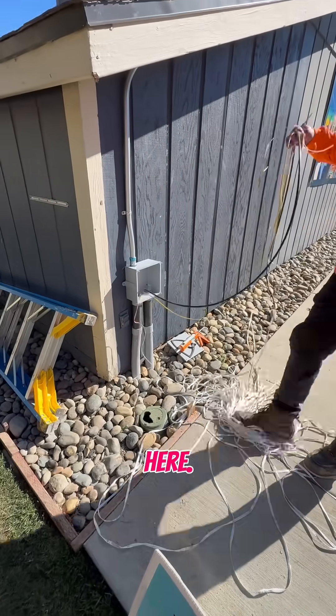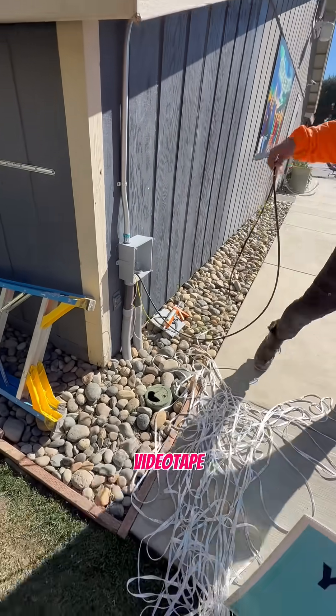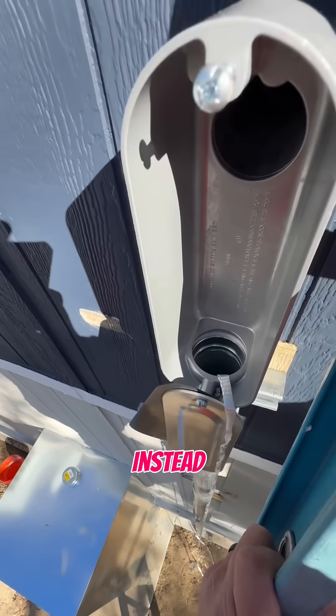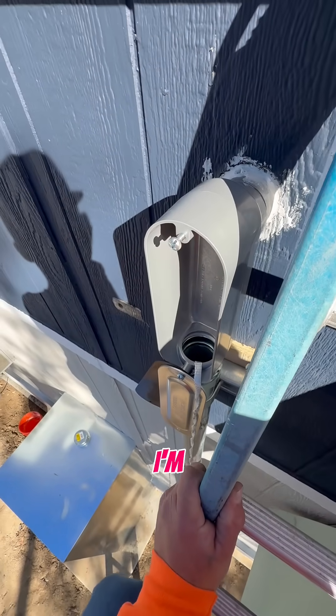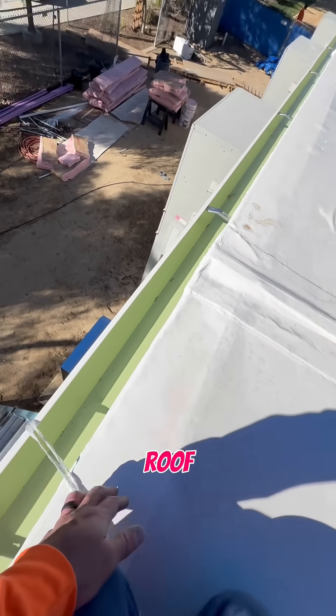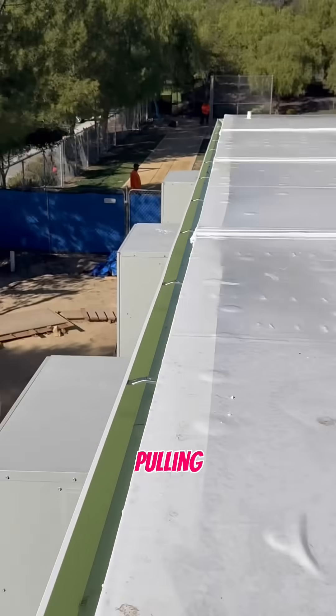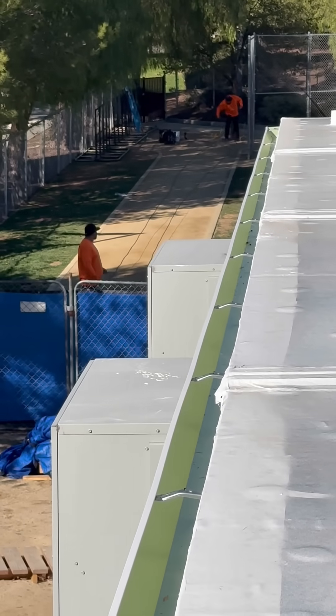So we hit our building here. The other side of this is a classroom — I can't videotape there — and I'm back on the other side here. Instead of pulling from the ladder, I'm going to go ahead and jump up on the roof right here and pull from the roof. I'm pulling from that pull box way down there.